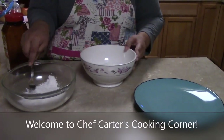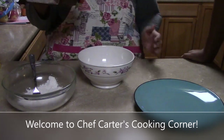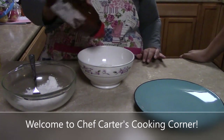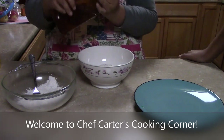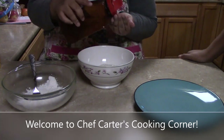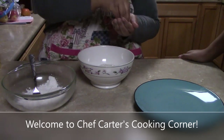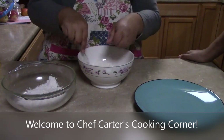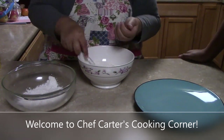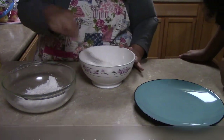We're going to fry up some chicken. You can put whatever spices you like — I like to use a little seasoning salt, so just get a small spoonful and sprinkle some in. This is just plain flour with the seasoning salt.